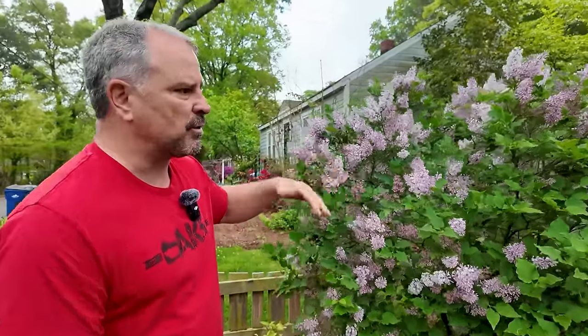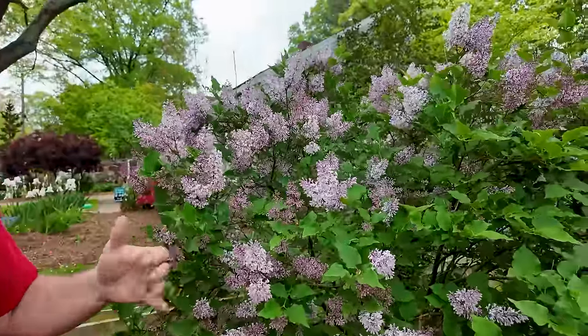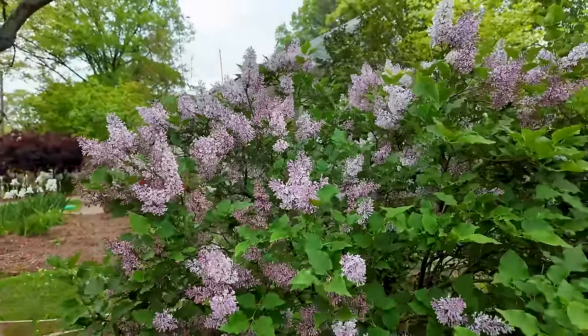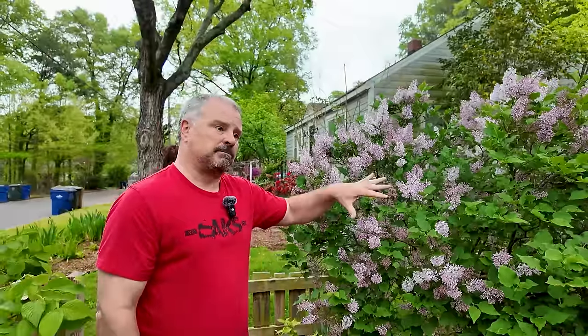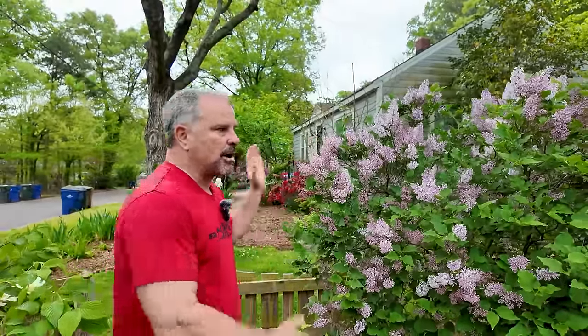Two areas make it better for the South: one, it needs fewer chill hours — time spent below 45 degrees during the winter in order to flower well. And number two, it's much more mildew resistant. Once you get down here to the Southeast, lilacs are very likely to get powdery mildew, and down here it's so humid that it'll be much worse of a problem. Even still, Miss Kim lilac needs to be in a spot where it can get some air movement on it, because it's still susceptible somewhat to powdery mildew — just less so than others.